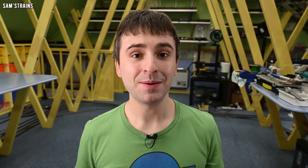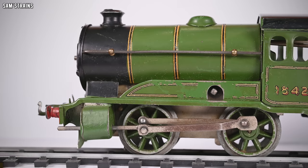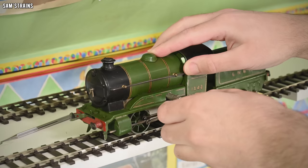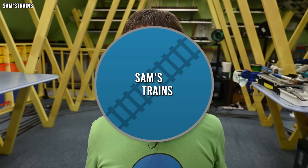Today I'm going to be taking my first look at the oldest Hornby loco I have ever owned. As part of their centenary celebrations in 2020, Hornby produced a range of locomotives that were replicas of some of their original O-gauge tinplate locos from way back in the day.